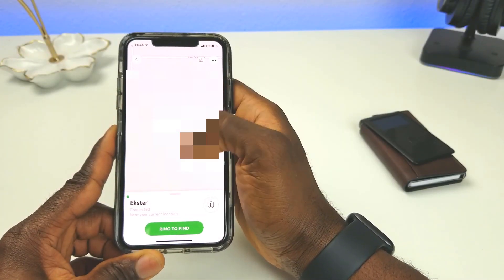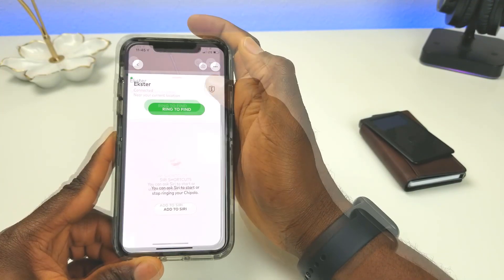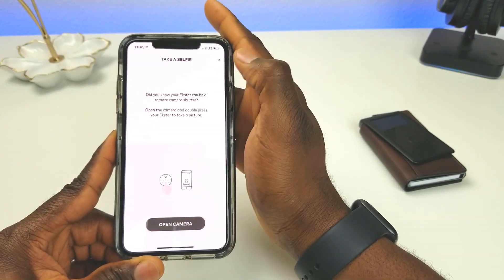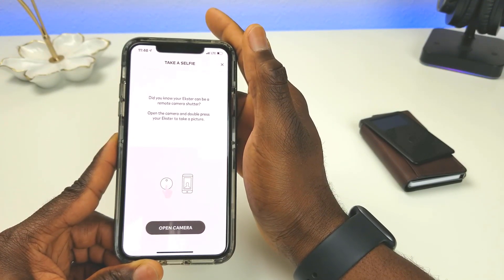On the device screen in the app, you can swipe down to get the last known location of the wallet — I'll blur that out. You can also use the GPS tracker as a camera shutter: double-press the Ekster button to remotely take a picture with your phone's camera.